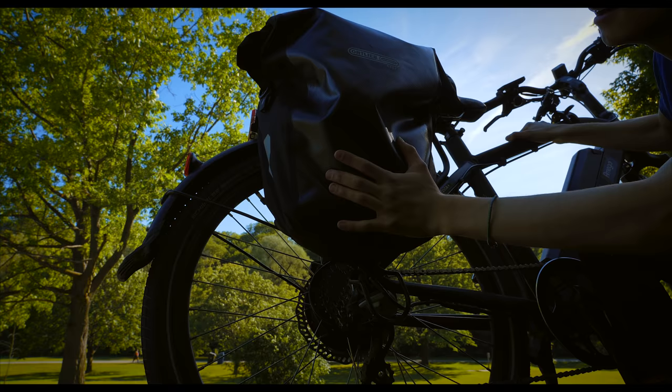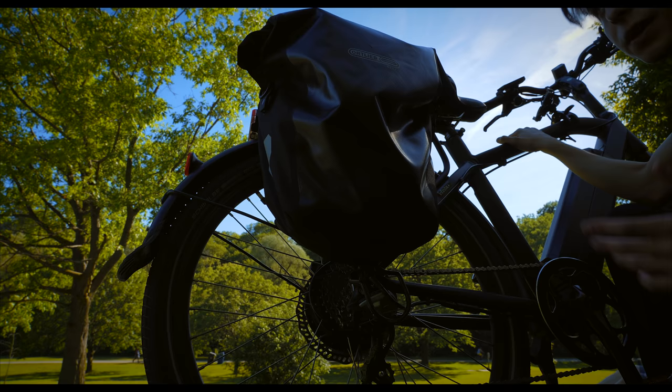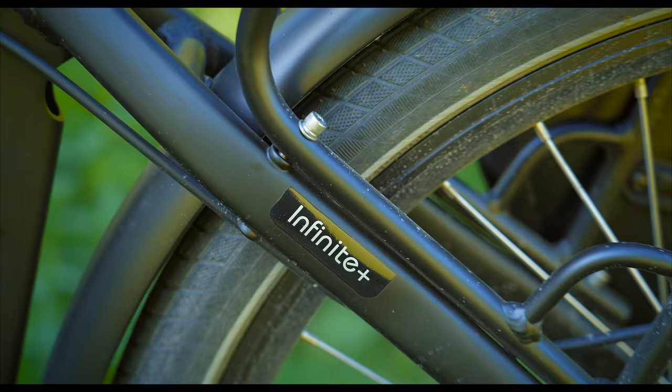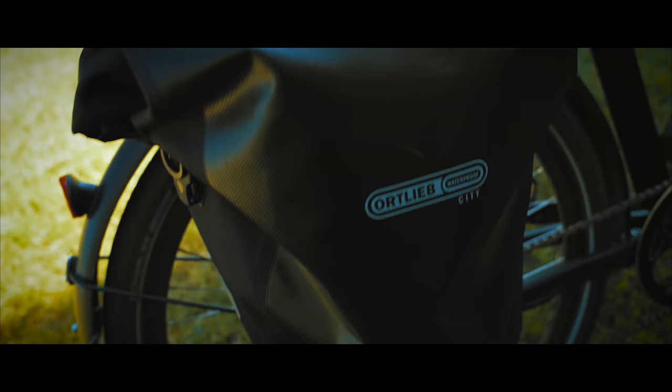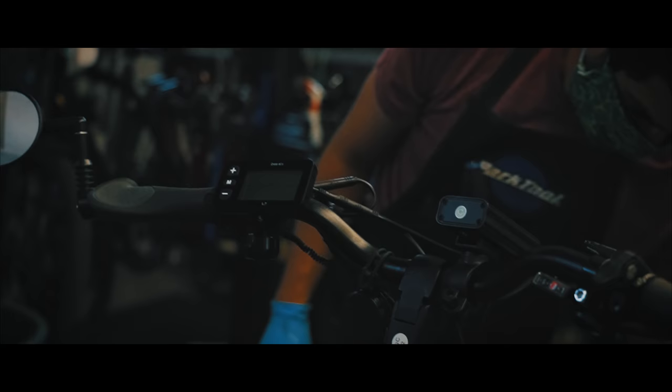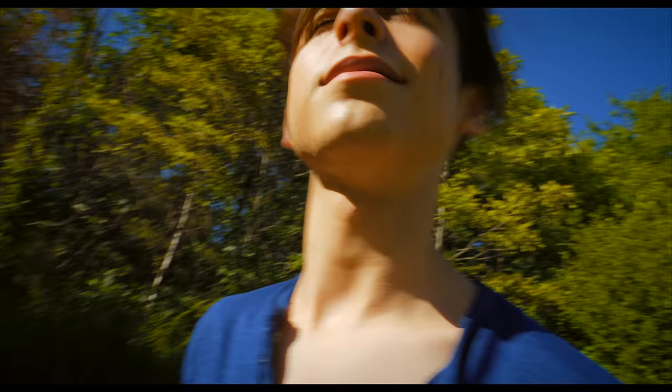This is the bike bag — this thing is almost essential. It allows you to carry pretty much anything you want: a water bottle, an extra jacket, sandwiches for a picnic. Bike out to a park like this. Anyway, this thing's great. If you're in the market for an electric bike, it is the Amigo Infinite Plus. Now I'm just going to bike around and have fun. I hope this was useful.